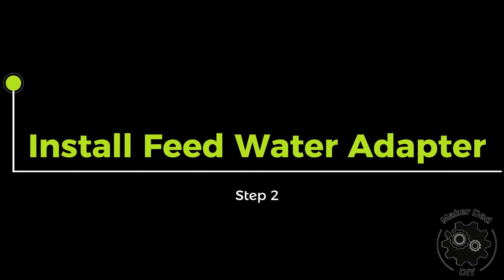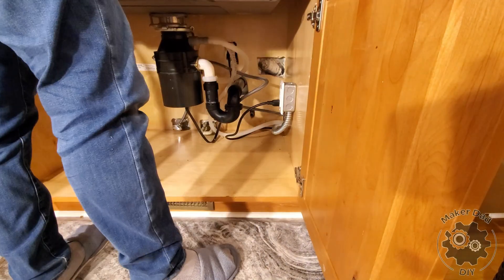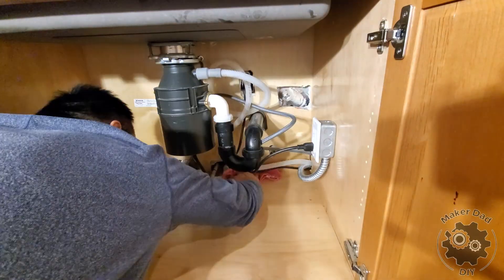Start by hand tightening the housing, then use a wrench to tighten it fully. Clear out the space under the sink and then prepare a cloth in case any water leaks out during the installation process.